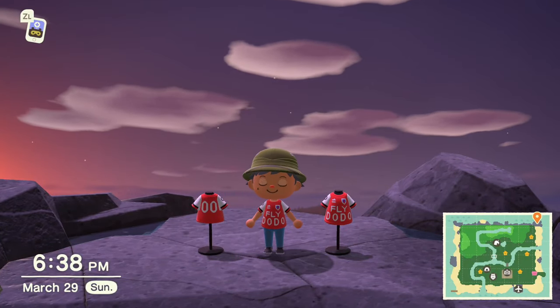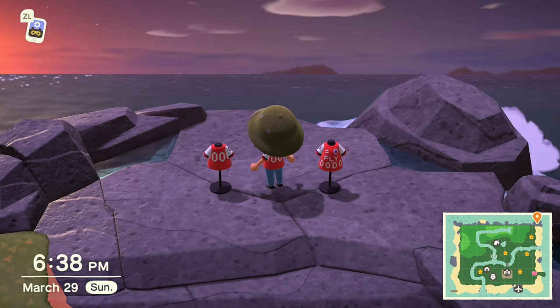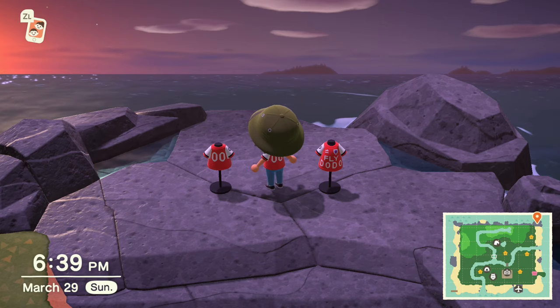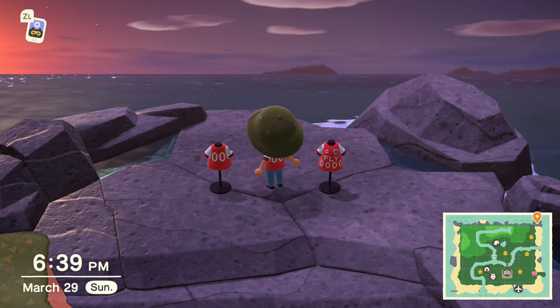That's how to make your own Arsenal soccer jersey in Animal Crossing Horizons. Drop suggestions down below, like that smash button and subscribe to me. Hopefully you guys enjoyed this one — I had a lot of fun making it. Take care, bye.